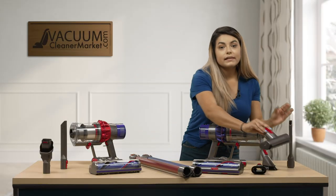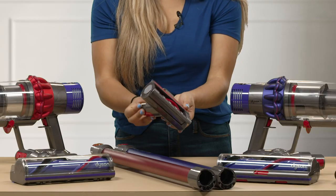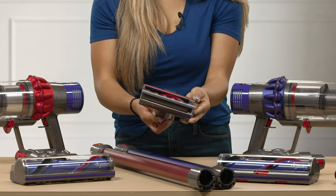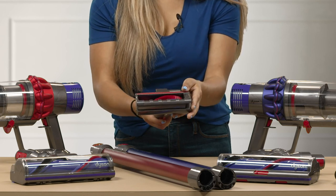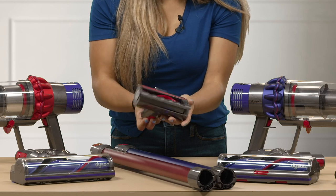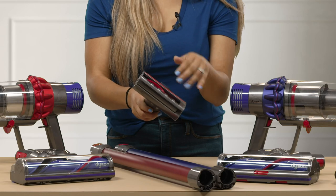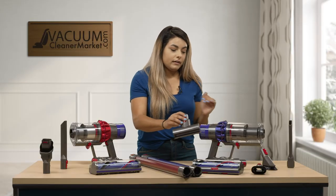Since this is the V10 Animal, you also get the animal upholstery tool. This is really good for your furniture and couches, and you can also do your car carpeting — that's a really good feature. It has a spinning brush roll that really gets deep down and gets hair up from whatever surface you're vacuuming.